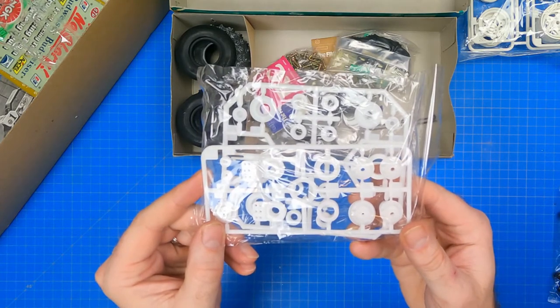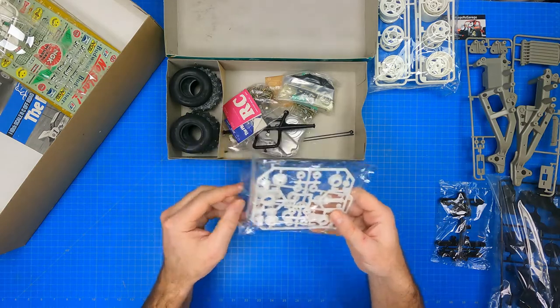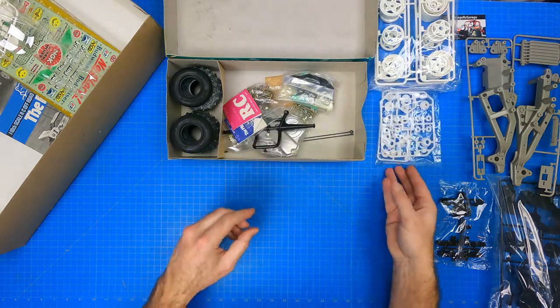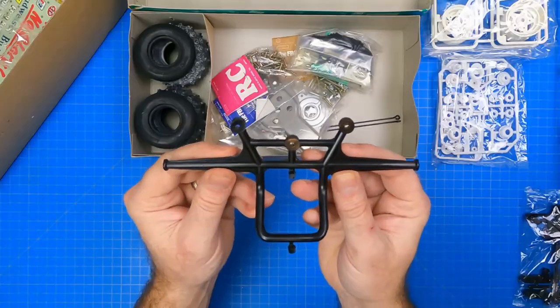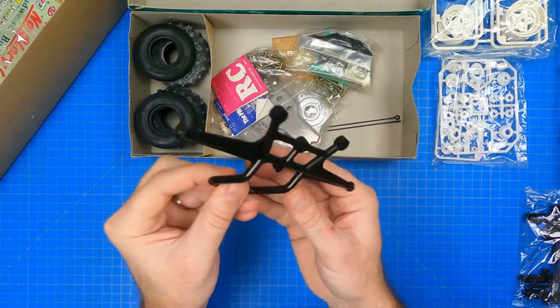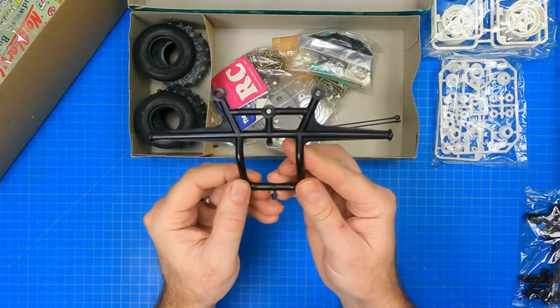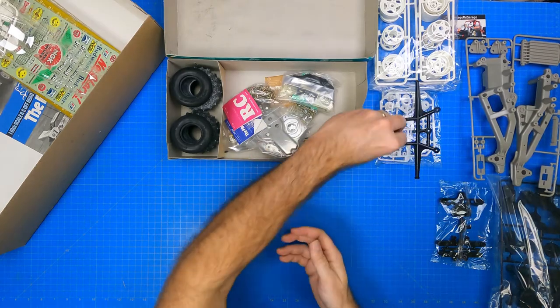One interesting fact about this build is it doesn't start with the radio gear like most models — the radio gear gets inserted between the chassis frames much later on in the build. The early Frog had a different bumper in the first release in 1983. Starting in 1984 and on, it was a wider version. My version is not the 1983 bumper because it is wide, like the re-release bumper.